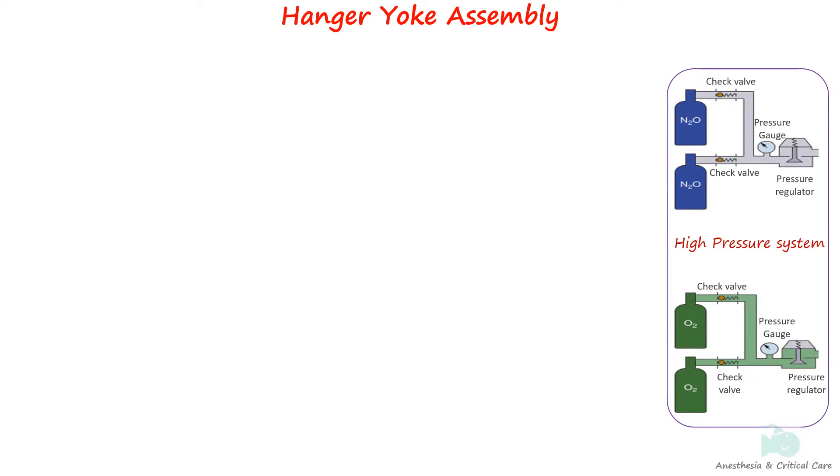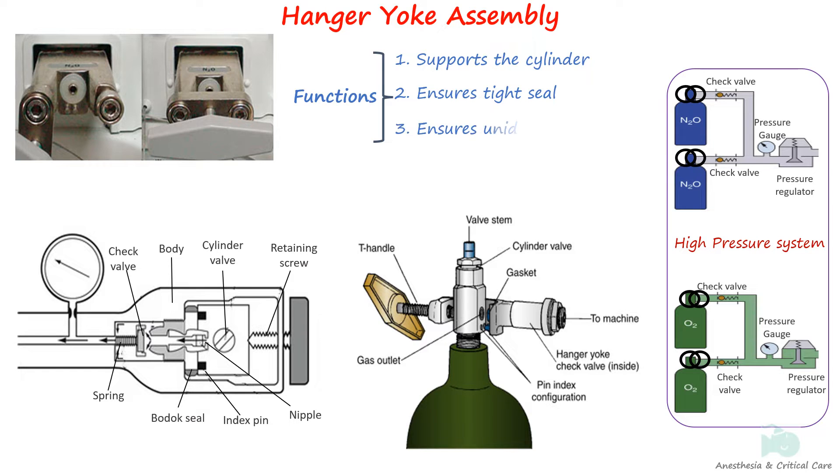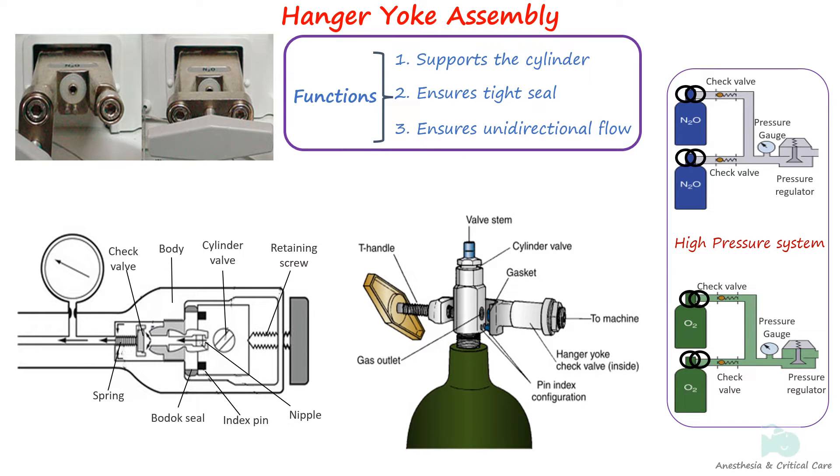The hanger yoke assembly is basically a structure that connects cylinders to the anesthesia machine. It performs three important functions: it orients and supports the cylinder, ensures a tight seal between cylinder and machine, and ensures unidirectional gas flow. The machine standard recommends at least one yoke for oxygen and nitrous oxide. If the machine is likely to be used in settings without pipeline supply, it is wise to use a double-yoke machine, especially for the oxygen cylinder.